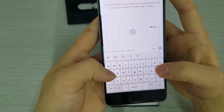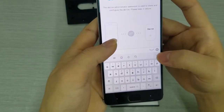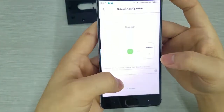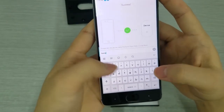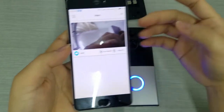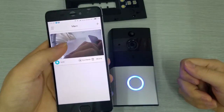Enter the admin password of the device, then click Next. The app will send the data to the device to complete the matching. Enter the name of the device, then click Complete. After the device connects to Wi-Fi, the indicator will turn from red flashing to blue flashing. You can now watch it from your mobile phone.